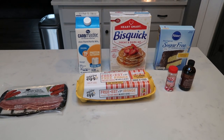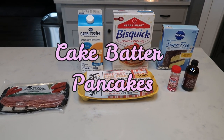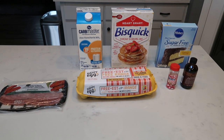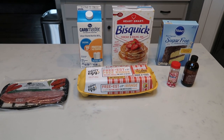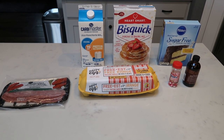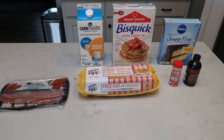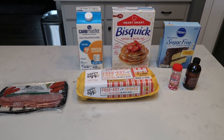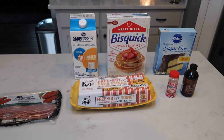For my breakfast this week, I'm going to be making cake batter pancakes. I am so excited about this and I'm simply going to pair mine with some turkey bacon. And if you'd like, you can also add some eggs for zero smart points, but I think the bacon and the pancakes is going to be plenty because I'll also have some fruit. So let me show you what is in my cake batter pancakes.